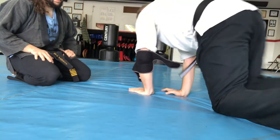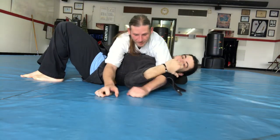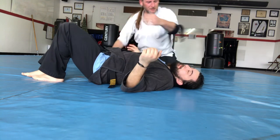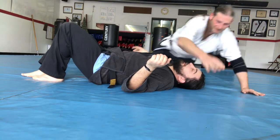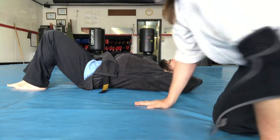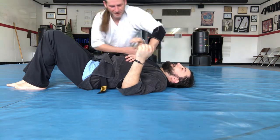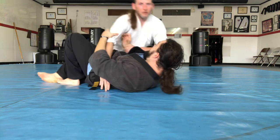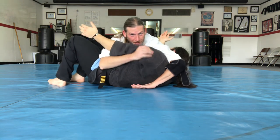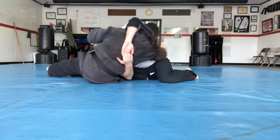Now when I get this in grappling, I'm either in cross body or north south. I'll do it from cross body because from there I move to north south. It doesn't matter if the back arm is out here or tucked — either way we're gonna put it on the outside. From here you reach under their back the same way, go forward so you're grabbing like this.